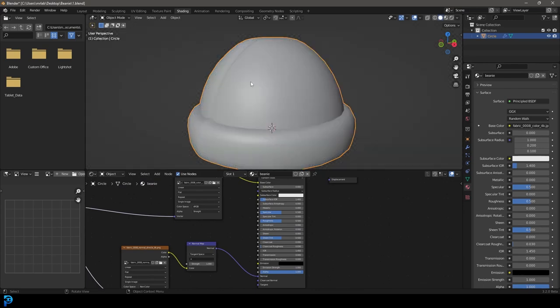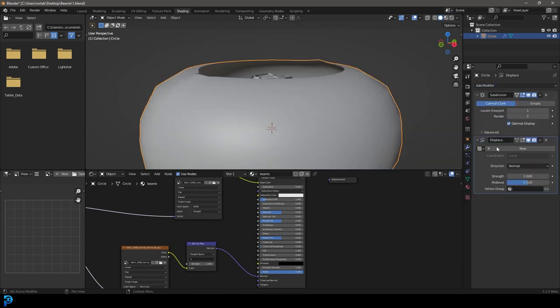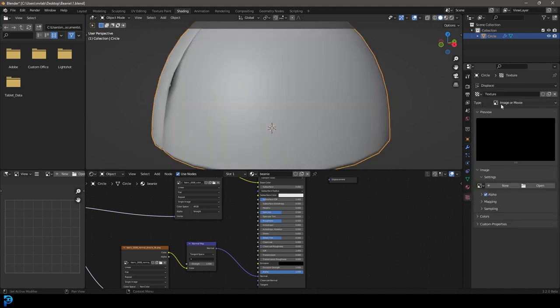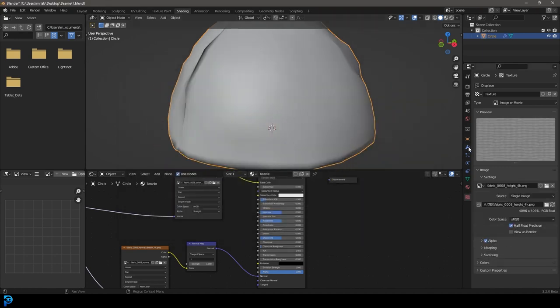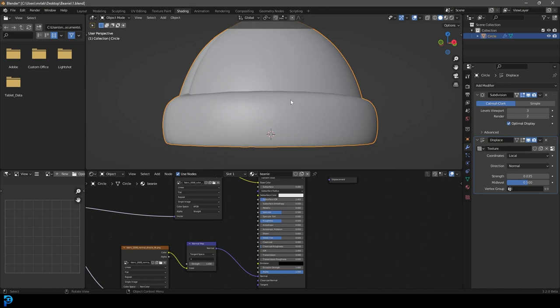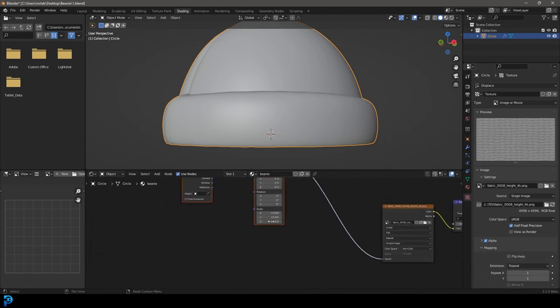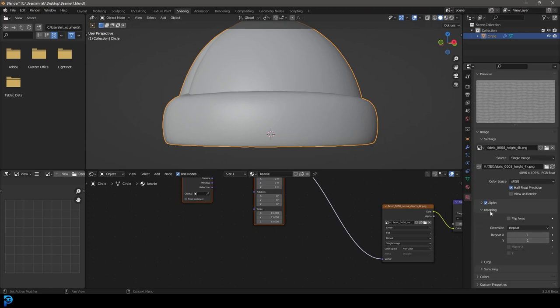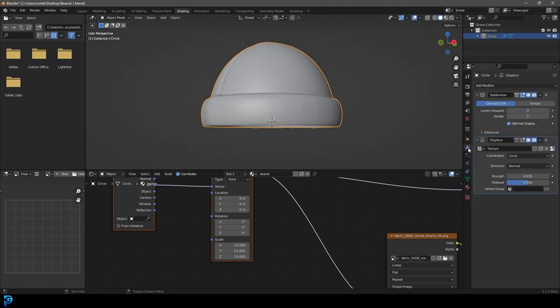For physical displacement, go to Modifiers and add a Displace modifier on top of the Subdivision Surface. Click New, then go to Texture Properties, set type to Image/Movie, click Open and select the height texture. Go back to Modifiers and set strength to 0.2. Increase the viewport level to see more detail. The displacement needs matching tiling: go to Texture Properties > Mapping and set both X and Y values to 15 to match the shader nodes.